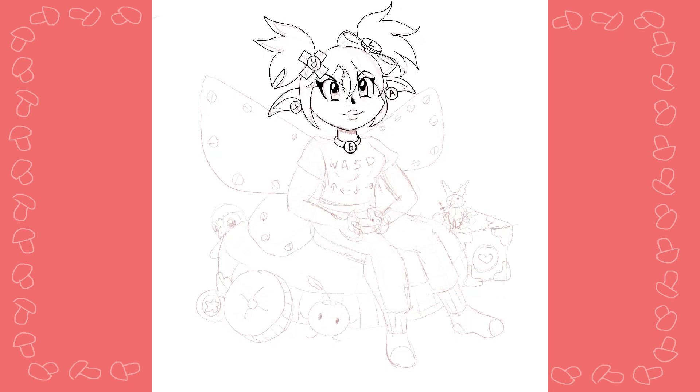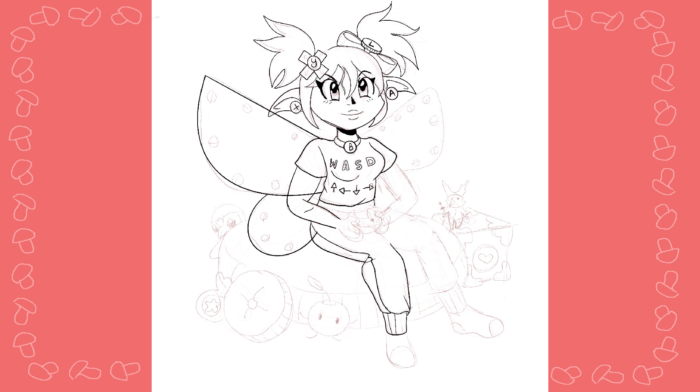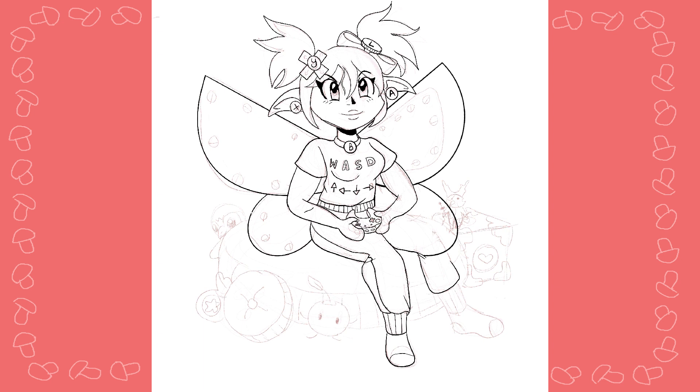On the sweater it has controls — if you're using a keyboard, either WASD or the arrow keys depending on what you prefer. For her hair I have the little plus sign looking thing for controllers, and also the Y button inside of it to make it look like a cute little bow.